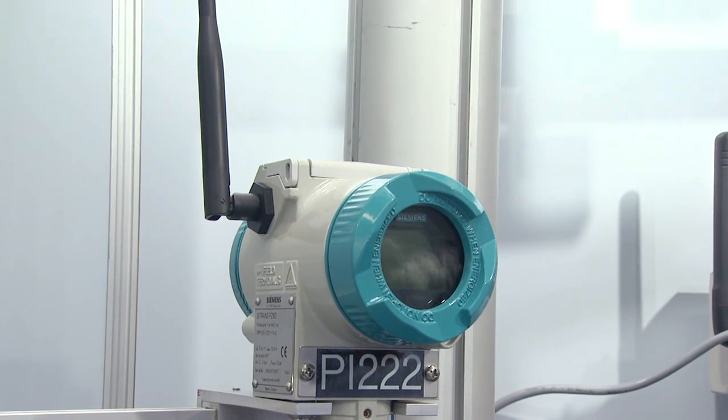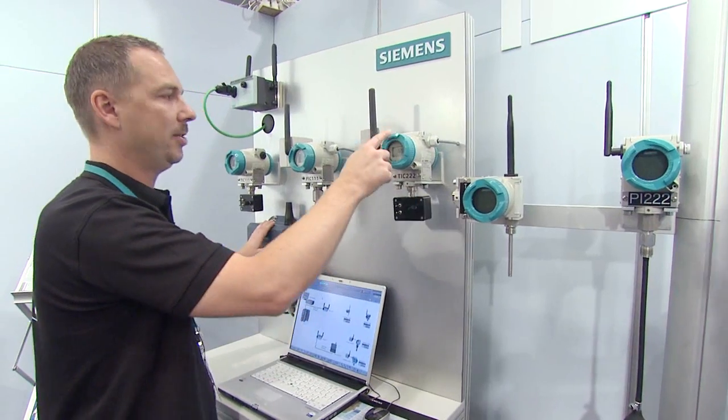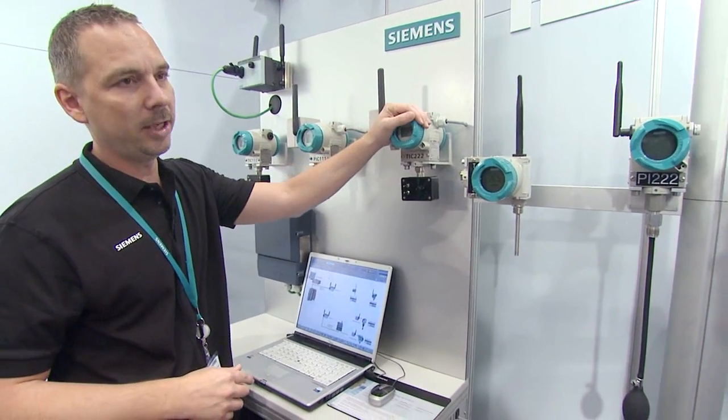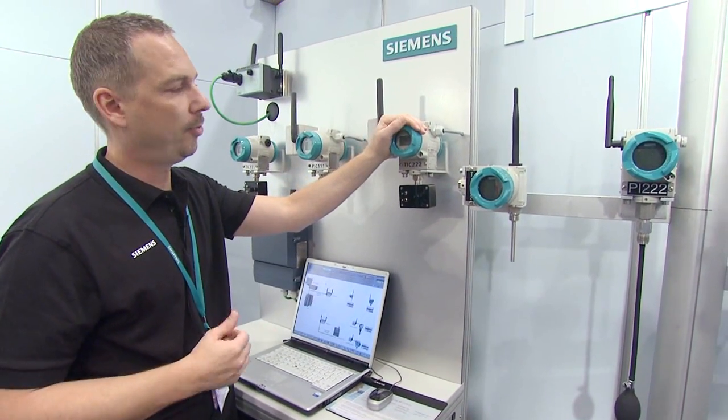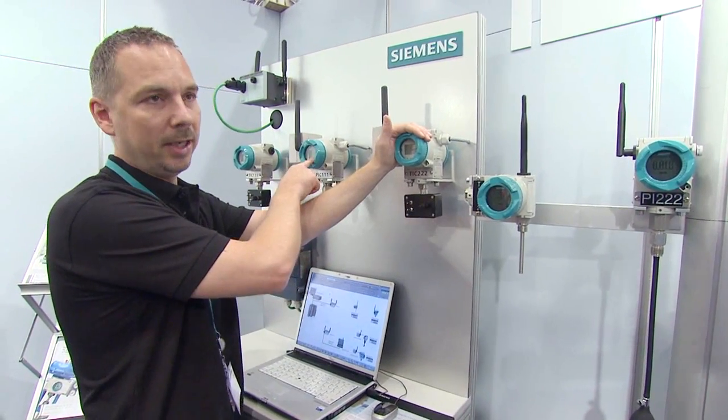If an instrument sends data to the controller, it sends the data directly to the HART access point, or sends it via the other instruments in the network. If an instrument loses power or its battery runs dry, the data bypasses that instrument and is transmitted to another instrument.